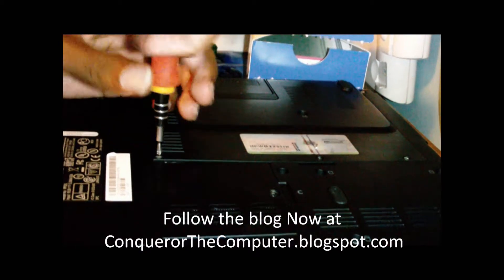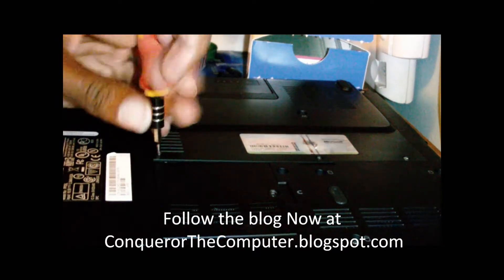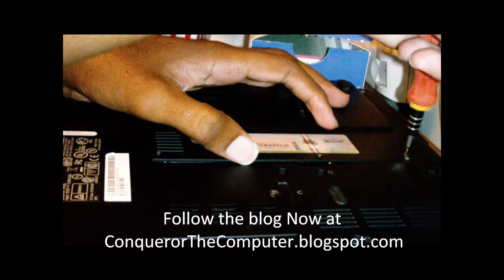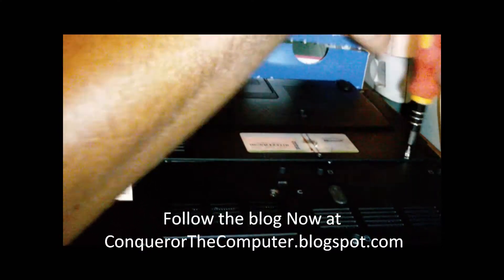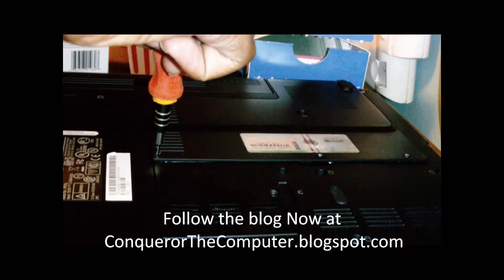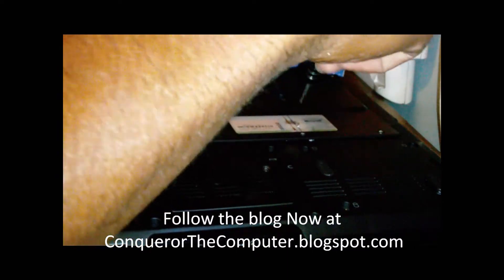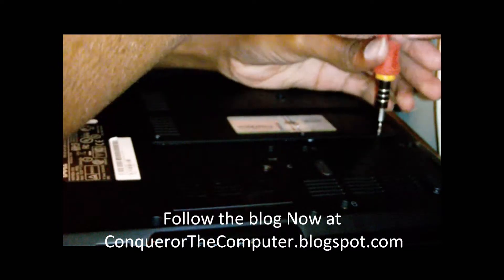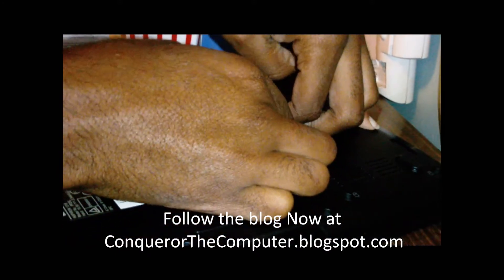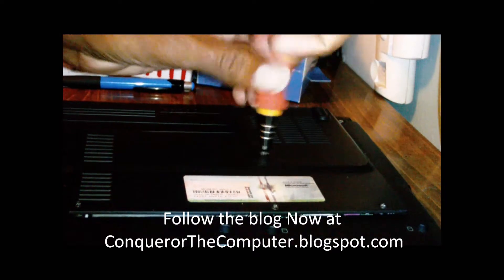Take those screws off — you can see there are three screws right here. By the way, this is a Dell Inspiron 1318, a little small laptop. There are three screws holding this memory flap on. You just pop it up. We also have to remove this memory tab screw — there's a screw inside this part, so take that out too.